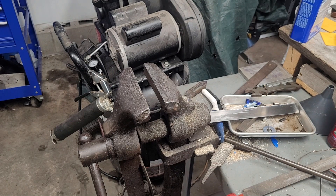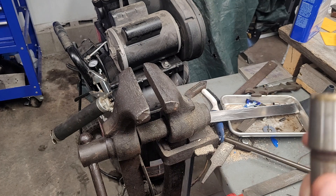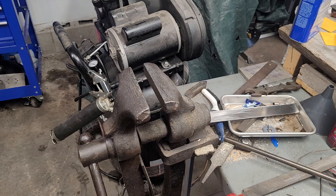This has a Morse Taper 2 to 3 adapter on it. I want to swap this out with my good Morse Taper 2 because I got a Morse Taper 3 adapter for another chuck.